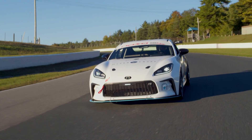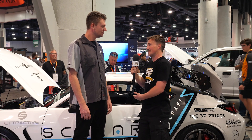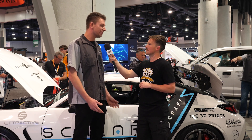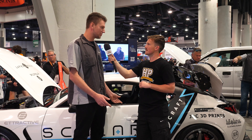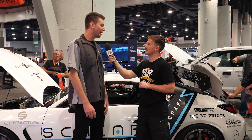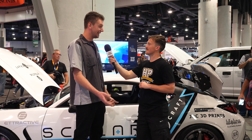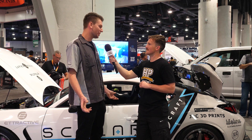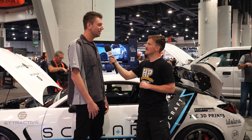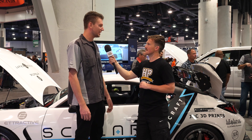Thank you for your time — it's been a really interesting talk. If anyone wants to find out more about what you guys do and about the product, or potentially buying one of these vehicles, where should they go? Scalarperformance.com is our website. You can follow us on all the socials as well — Instagram, Facebook, and YouTube. In May of next year, we're actually going to be having a press day where we'll have people come out. We're going to have a gas version and an electric version at Atlanta Motorsports Park and encourage everyone who wants to buy one, or has applied to buy one, to come out and drive the car and see what it feels like to drive an electric race car.